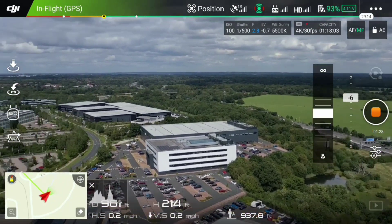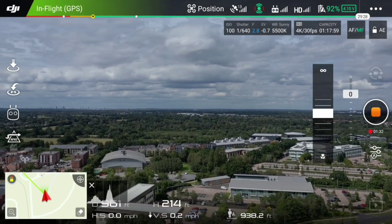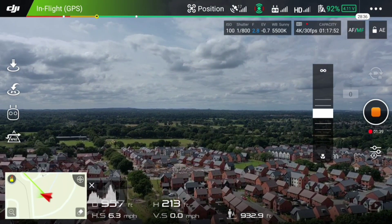Now yawing to the left. We don't say 'turn' in aviation or flying — it's called yawing. And so you can see the green where the BMX track is.